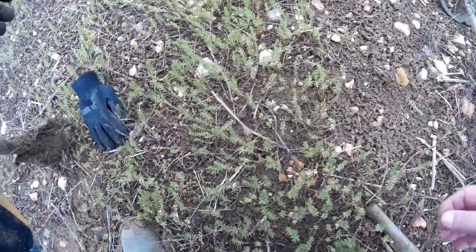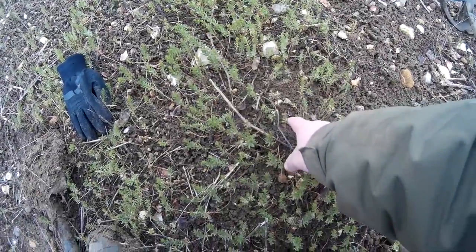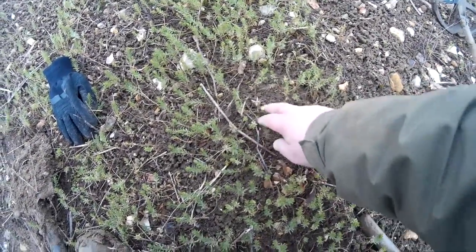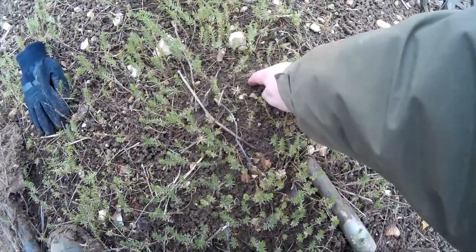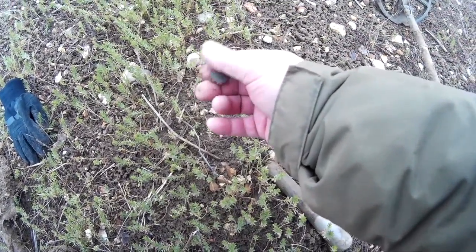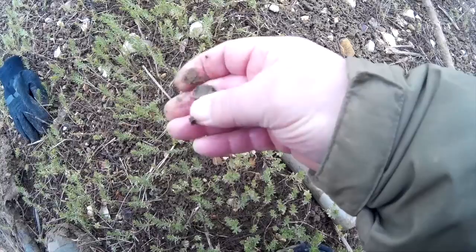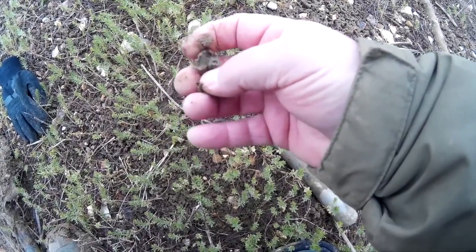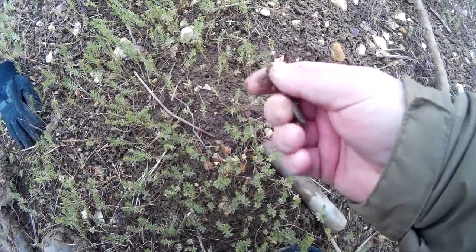First signal and it's right on the surface. I've walked over from there, came down here, and this signal came up right on the surface. Found it — it's a button. But hey, it's a good start. We have a button, and the shank is still intact. Just an ordinary plain button. On to the next.